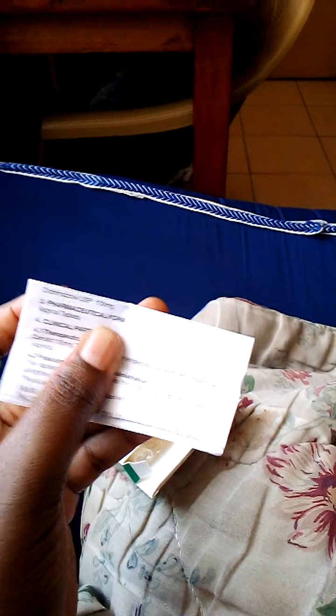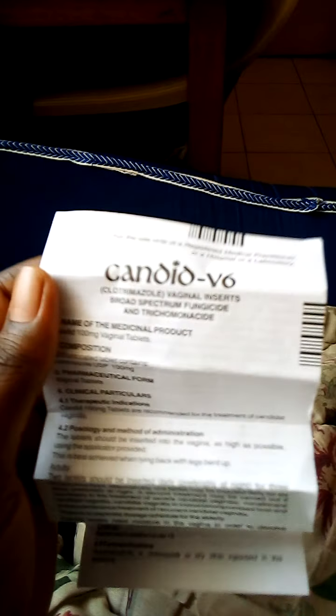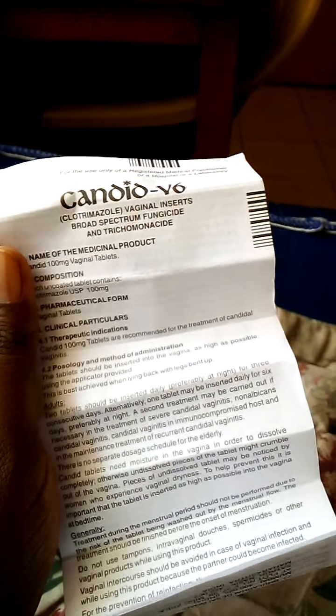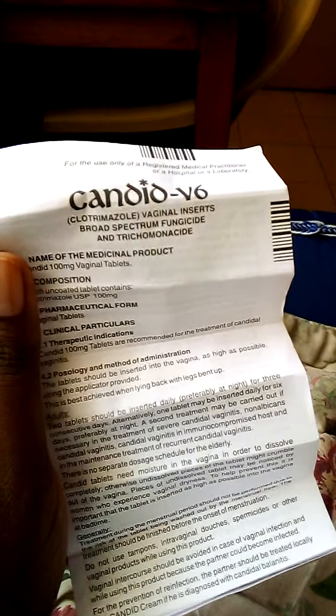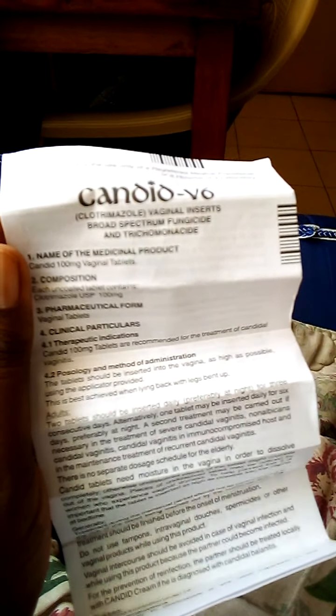Unfortunately, you do have to insert that applicator in your vagina. This is how it looks like. The manual shows you how to use it — you have to use one per day, and it is advisable to use it during the night.